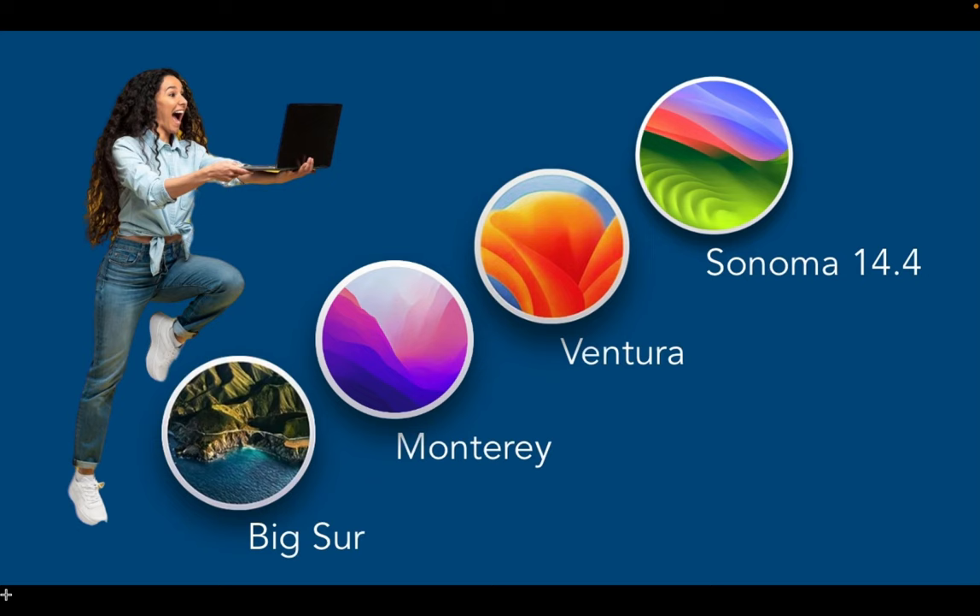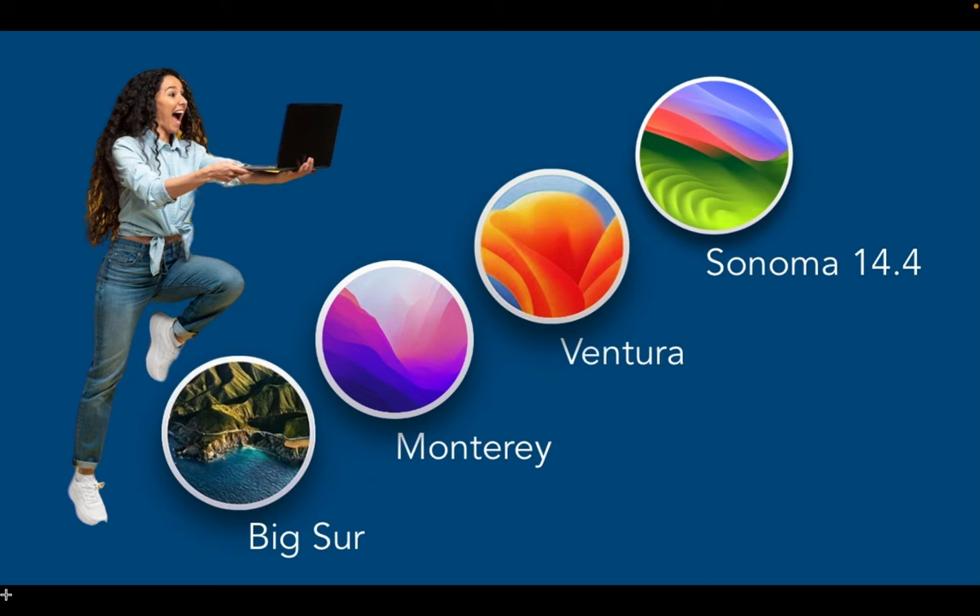If you are considering upgrading to macOS Sonoma, check out my step-by-step installation tutorial. You can find the link in the description box below this video.